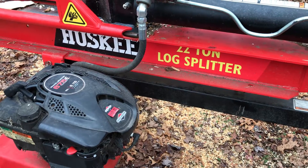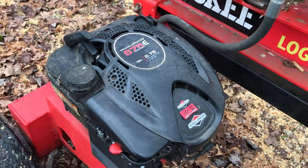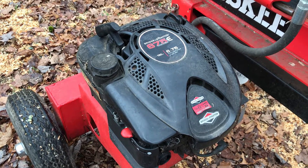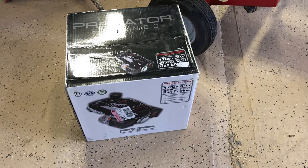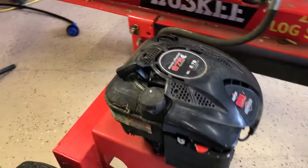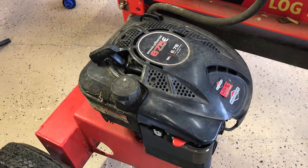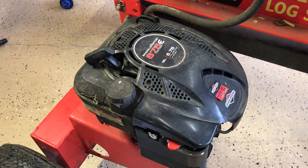It's a 22-ton Husky with a 190CC Briggs and Stratton engine, so I've got to see what I can do. We have a Harbor Freight nearby, so I went up and got a 173CC vertical shaft engine. I'm gonna try to replace the 190CC Briggs — hopefully the bolt pattern and the shaft and everything will work, but we'll have to see after we get it apart.